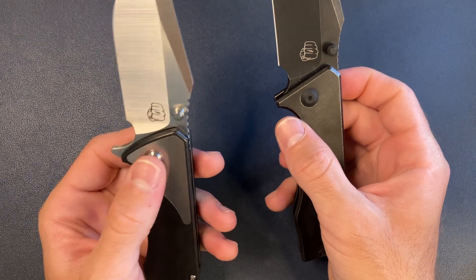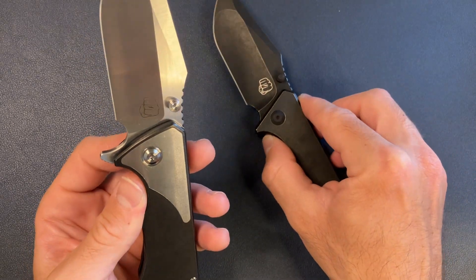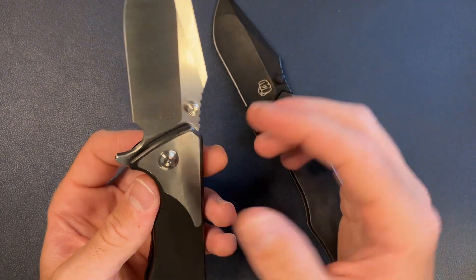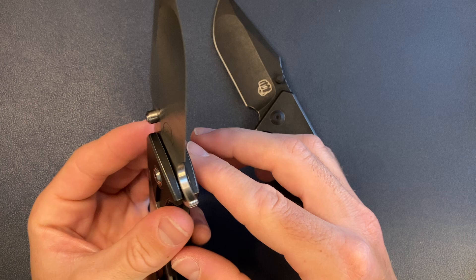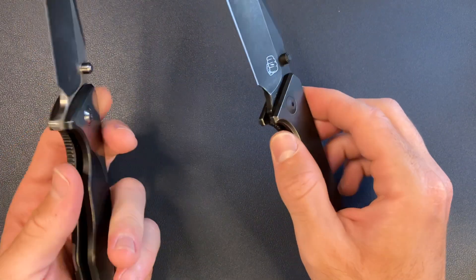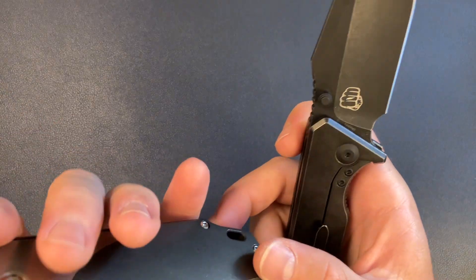There are pivot collars on the v4, although apparently the pivot collars were not included with the inlay version — I don't know what that's about, maybe they're coming later. And of course this version has dual action.